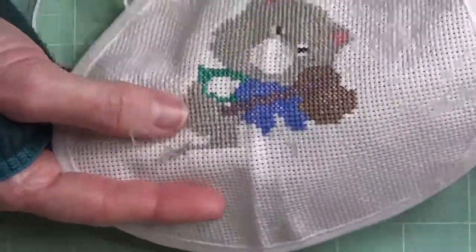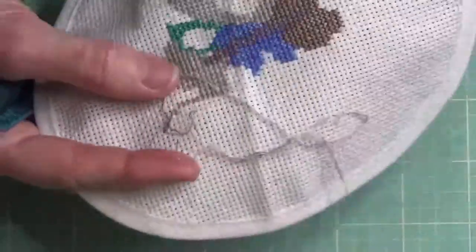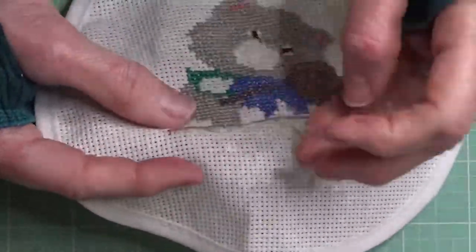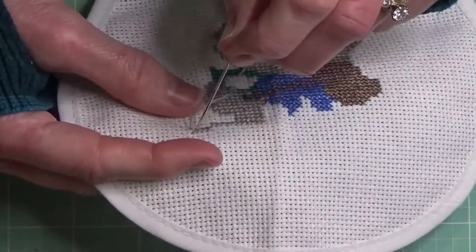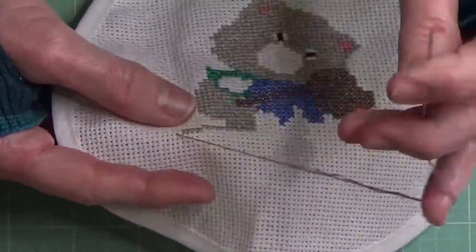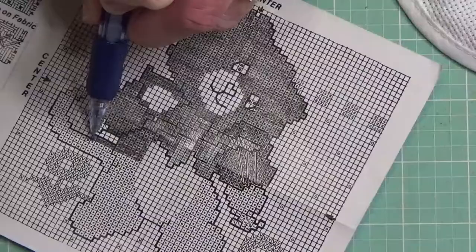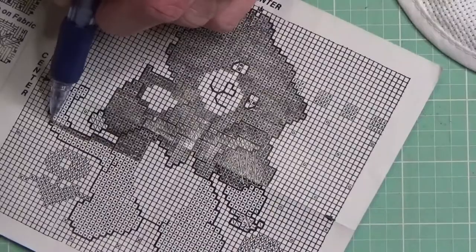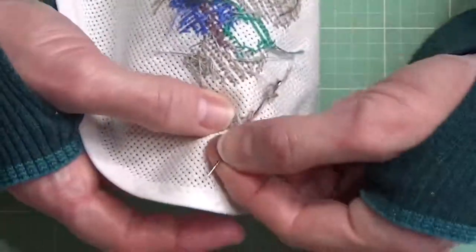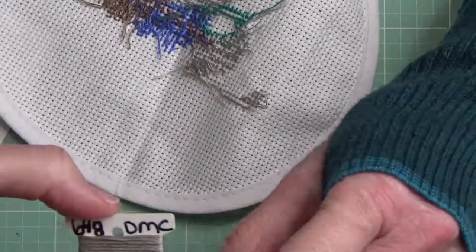When that happens it's usually because your thread has gotten a little twisted. From time to time just let the needle dangle from the thread with the fabric attached and that'll take care of it. You can actually tell when it starts happening — it starts to kind of twist as you pull the needle to the top of the fabric. As for my system for keeping track of where I am, I like to shade it in with a pencil, and I did erase it occasionally in this project — it worked just fine and I could still see the pattern underneath.